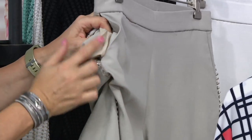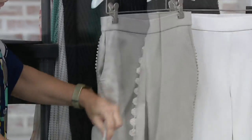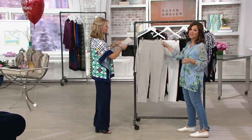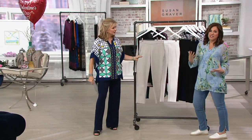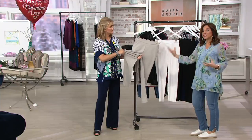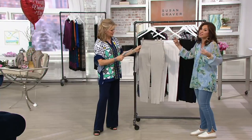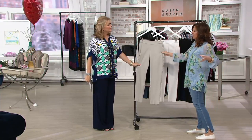The pockets in the front are lined so you cannot see them, even in the white. A pant has got to be figure flattering — with a top you can get away with it not being perfect, but the pant has to be perfect fit. It stretches in every direction, the rise is the perfect rise, it sits at your natural waist. It's a beautiful ultra stretch.